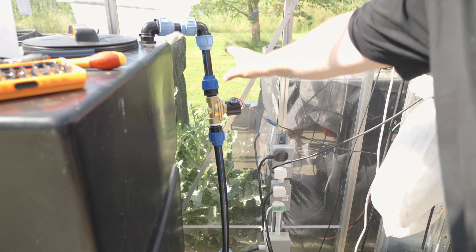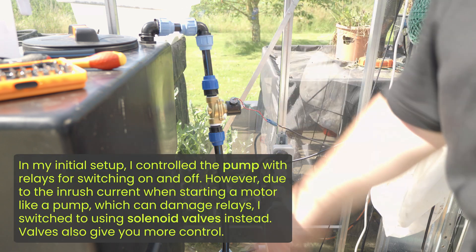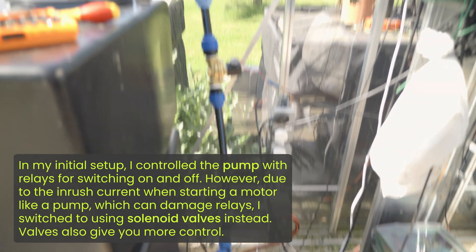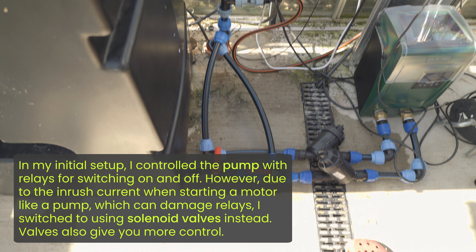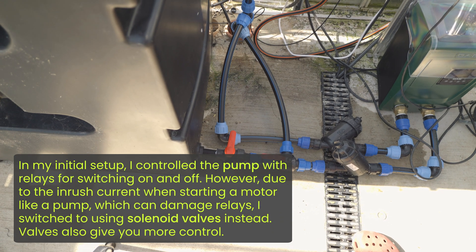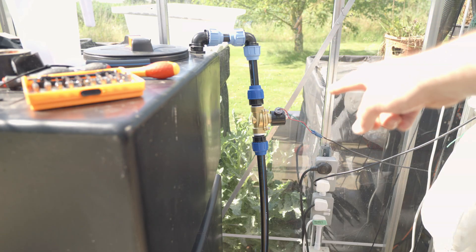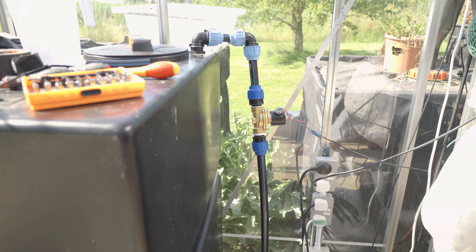This here is the start of my automation — a valve that controls the output of water going into this tank. That serves two purposes. One is filling up the tank: if I switch the three-way valve down there to incoming water from outside, I can fill up this tank with clean rainwater. If I switch the three-way valve so its incoming water is from this tank and add nutrients, switching on that valve will circulate the water throughout the tank and mix up the nutrients perfectly.